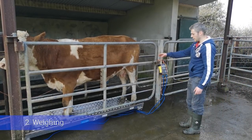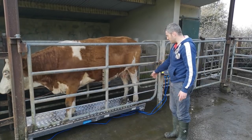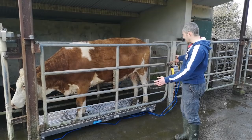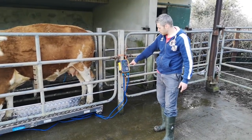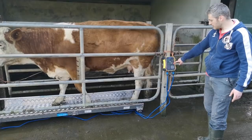We have a cow here up on the scales. A few important things to remember: her 4 feet are on the scales, she doesn't head out through the side of the crush, and she's not leaning up on anything. As you can see on the clock, she's coming up at 700 kilos. This red light on the indicator just indicates that the weight is locked in.